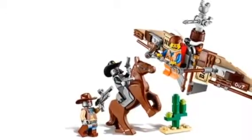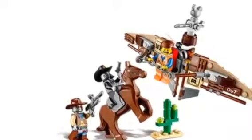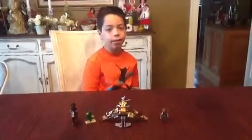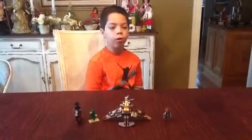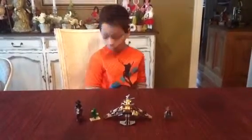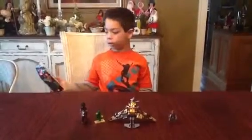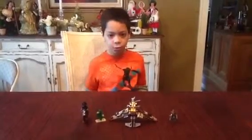This is the Lego Movie Getaway Glider. Hi, this is Jacob Angelo, and this is our first Lego review on the Lego Movie sets. It's the Getaway Glider, set number 70800, with 104 pieces. It is $16.12.